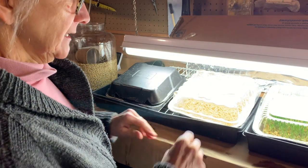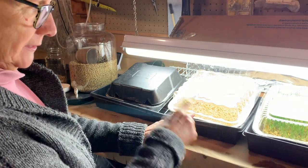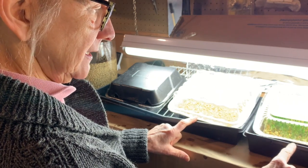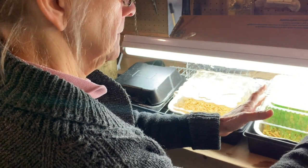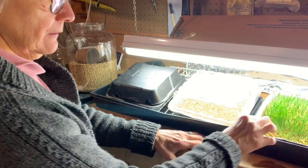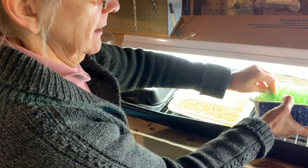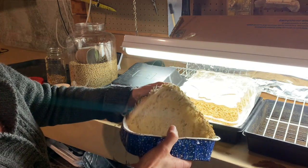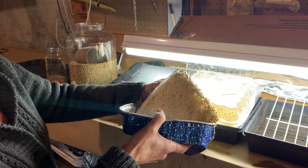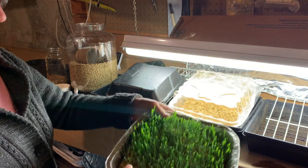After a few days — this is about two days after starting the process — and this is another two to three days after that. You start really getting sprouts on the tray, and you can see it will develop a real mat of roots on the bottom of the pan.